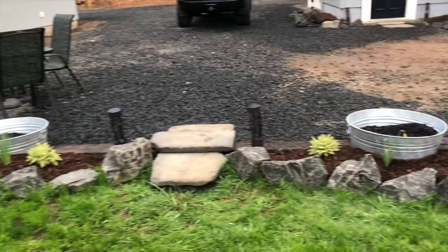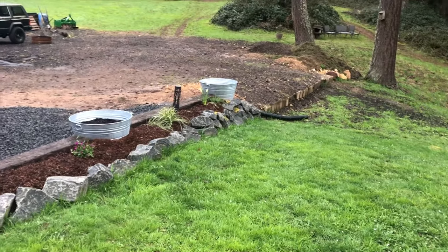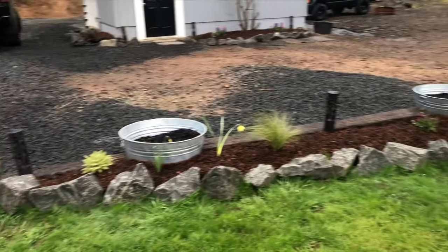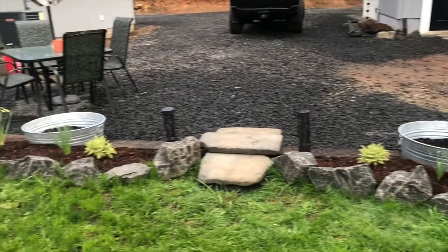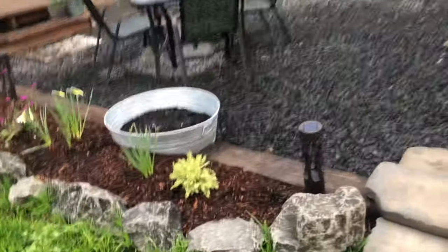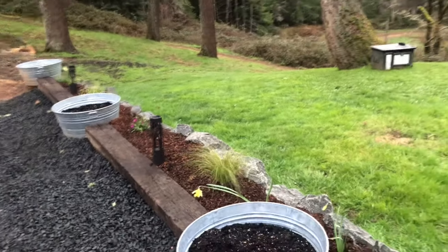It's eventually going to tie in down here, so that's going to be another cool project. But it definitely looks nicer. And as far as function — keeping this gravel and retaining what we've got here — I think it's a neat way to do it.